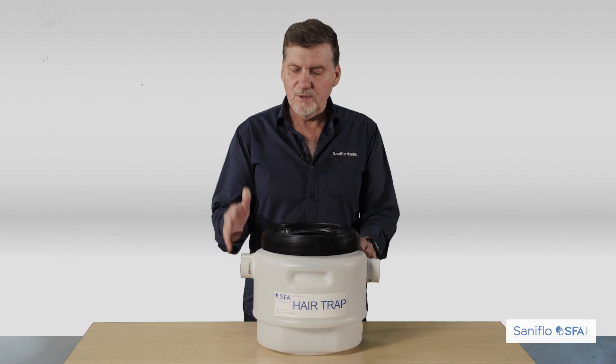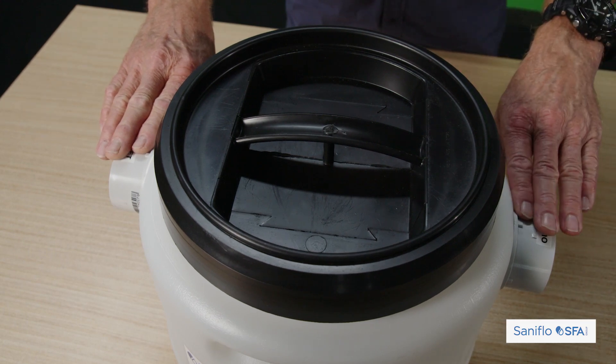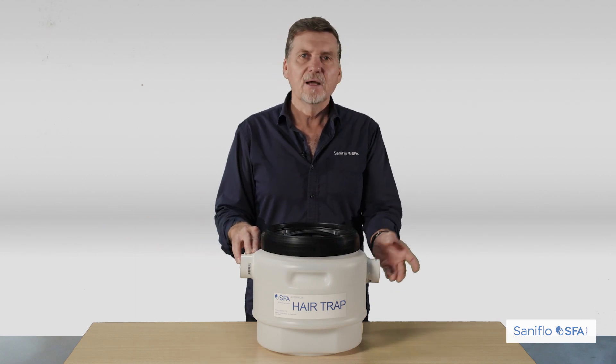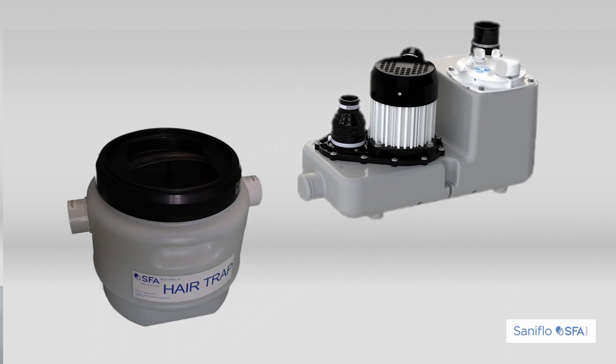With the SaniHairTrap, it will take up to three hair wash basins. We have our 50mm inlet connector and 50mm outlet connector, so basically we're looking at three hair wash basins coming through, cut into the line, and then outlet into your pump. The recommended pump for this product would be the SaniCom SA102. The ideal package would be the SaniHairTrap and the SaniCom for a standard hairdressing salon.